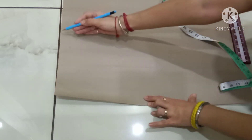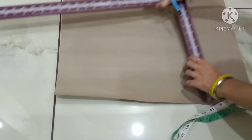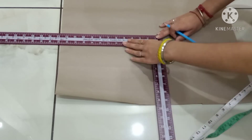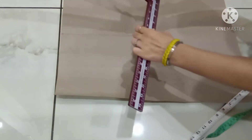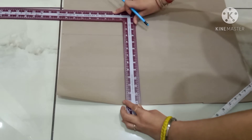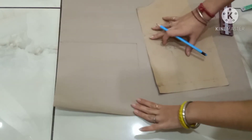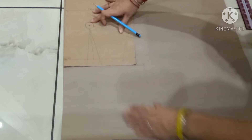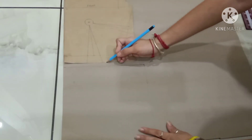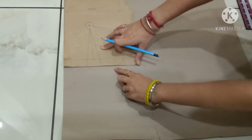On this point and on this point, the measurement is nine and a half inches, and make a box over here. After this box, trace your bodice block. First, I will trace the front bodice block. Make sure that this line and the base line should be equal — that means place your base line on this nine and a half inches line.